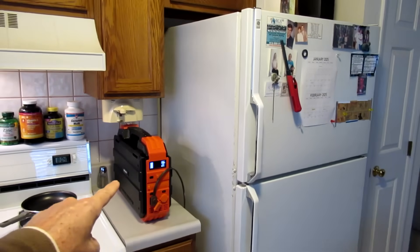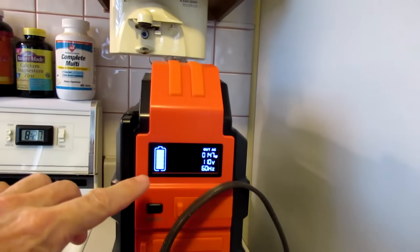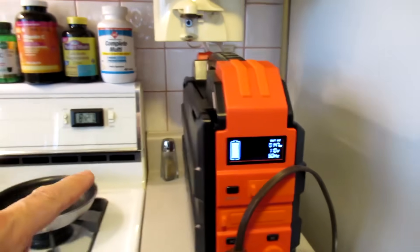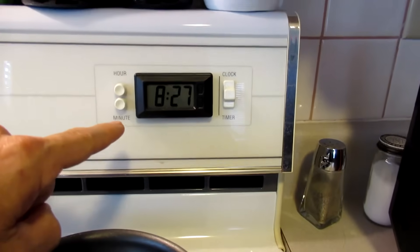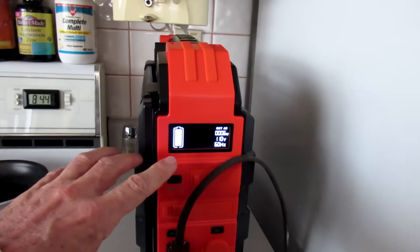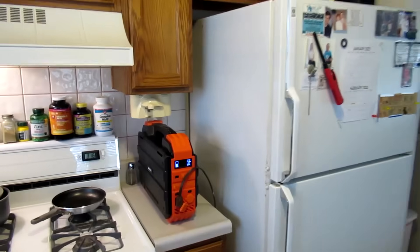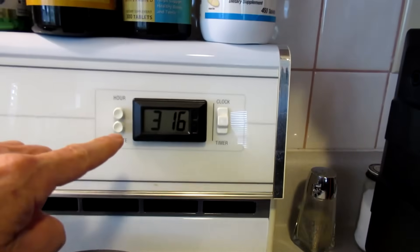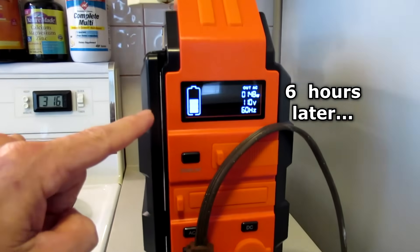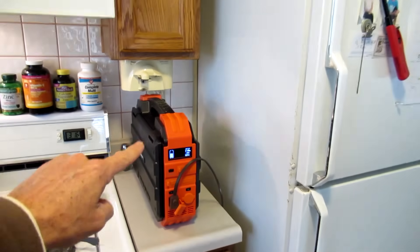The main reason I bought this is to run a refrigerator during an extended blackout. It is running at about 147 watts. When the compressor cycles off it's only using 6 watts. It's about 6 hours later and the battery has gone down to 50%, so I'd guess it would run about 10 hours total with the refrigerator.